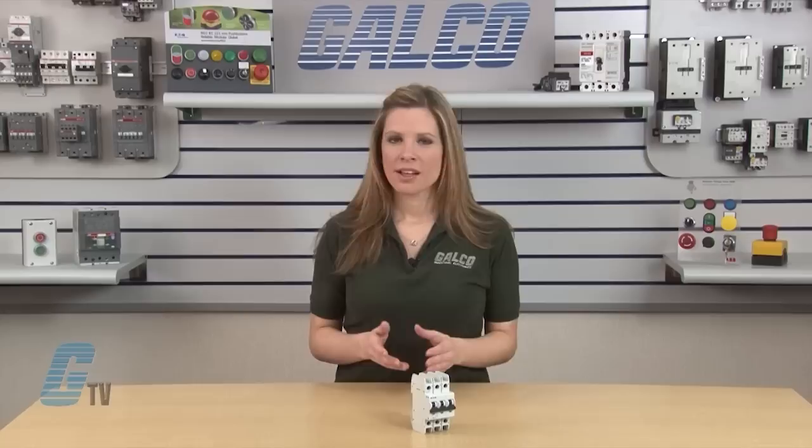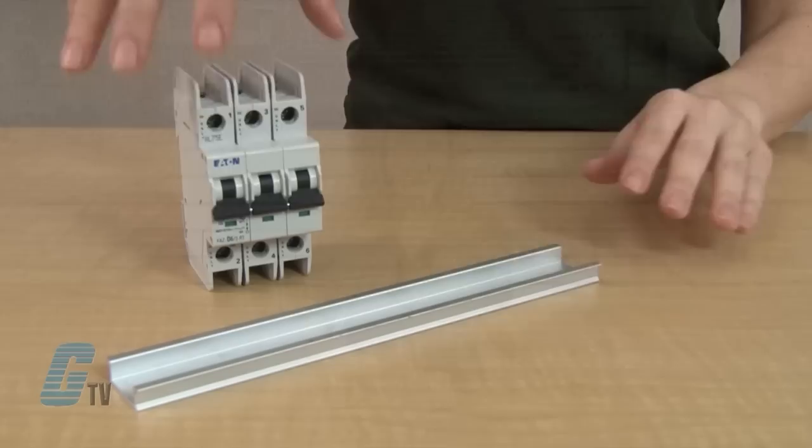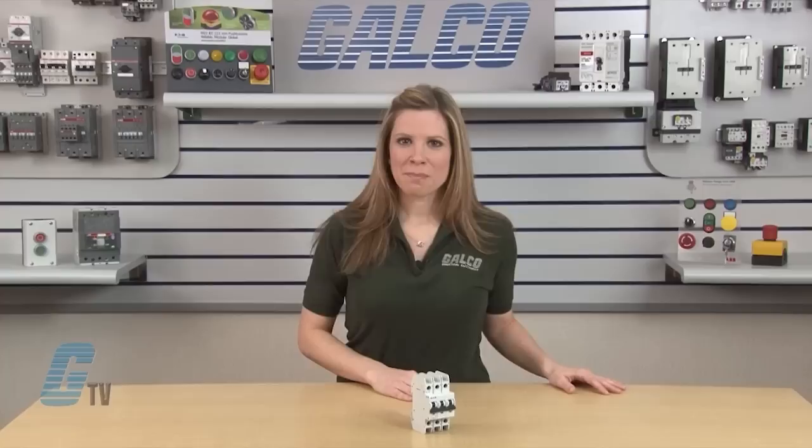The 2 and 3 pole devices can be used in solidly grounded circuits up to 480 volts AC. The full line of these circuit breakers offers short circuit ratings of 10 kilo amps regardless of the applied voltage.